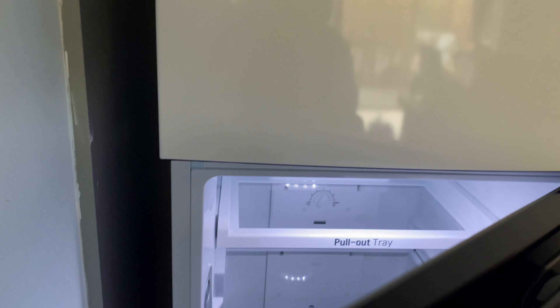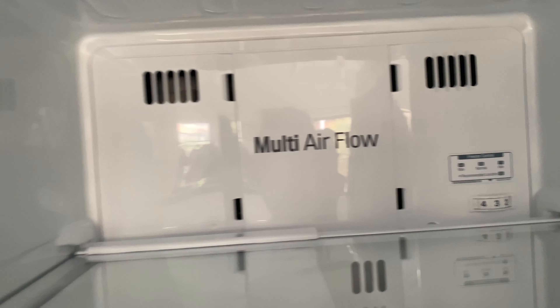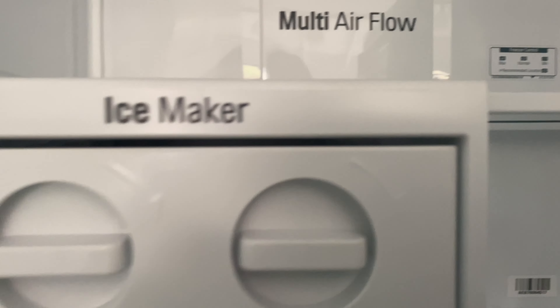I'm just pulling out the tray — so if you put stuff there and it gets messy, you can always take it out and clean it. And then you can see the door cooling and the temperature.